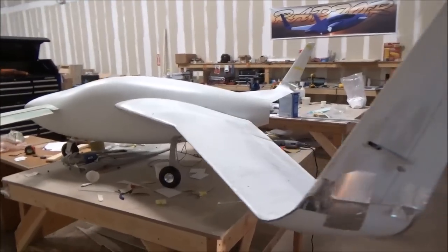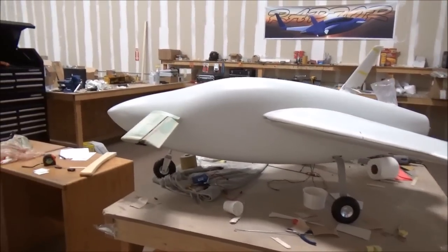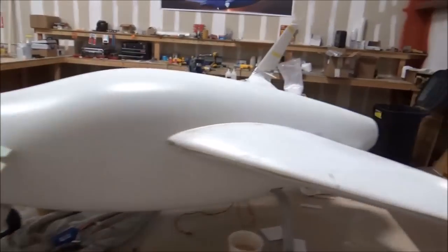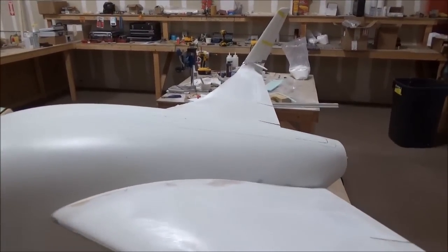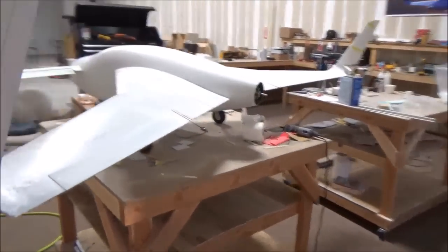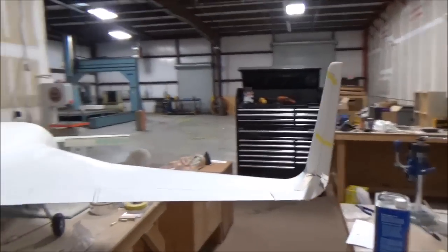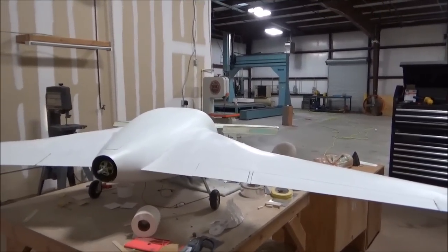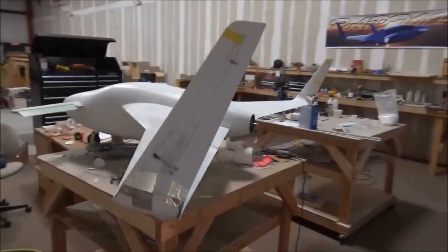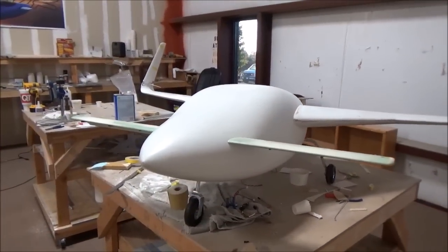We're getting really close to having this ready to fly. What's left is the servo for the nose wheel steering, the servos for the elevators, cutting and attaching the inlet for the electric motor cooling, and attaching the prop and spinner — we may not have the spinner on for the first flight. Everything else is pretty much done. We'll be taxiing it around the shop today and possibly having the first flight tomorrow if the weather cooperates.